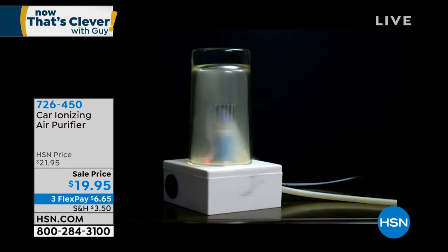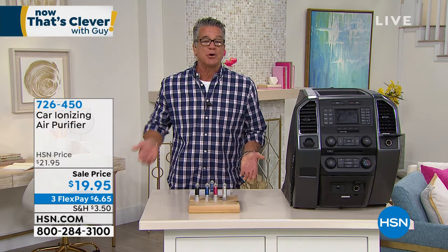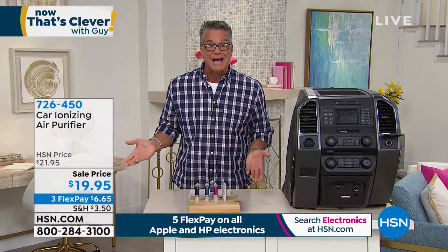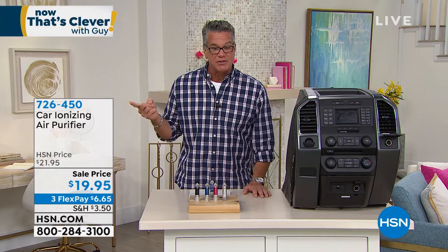Look at that — I love that. We're looking at the demo with the smoke right now. That is awesome. Obviously maybe a little bit of a time lapse, but the point is you leave it in your car. Half the time you're not even using your little adapter, or you've got one in the backseat. If you've got one in the backseat, that's more centrally located in your car — that's not a bad idea to just put it there because nobody ever uses that one. These are $19.95. It's item 726-450.